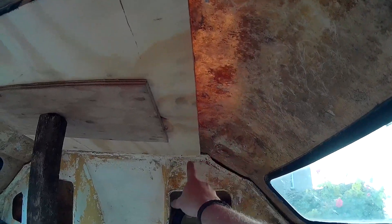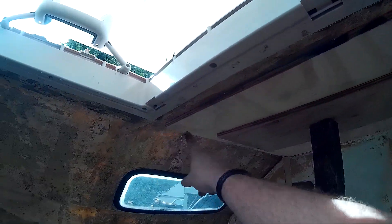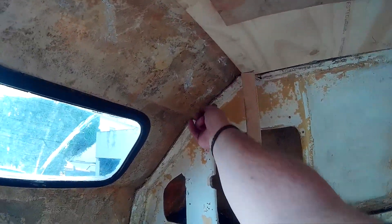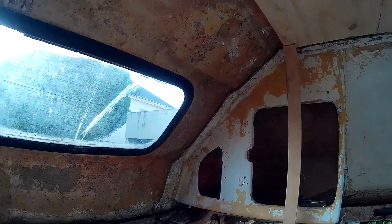Then what I'll probably do is just go around the edge with a bit of fibreglass, because I've got to do this here anyway — it's all come adrift. And over this bit, see it there, it's all cracked.